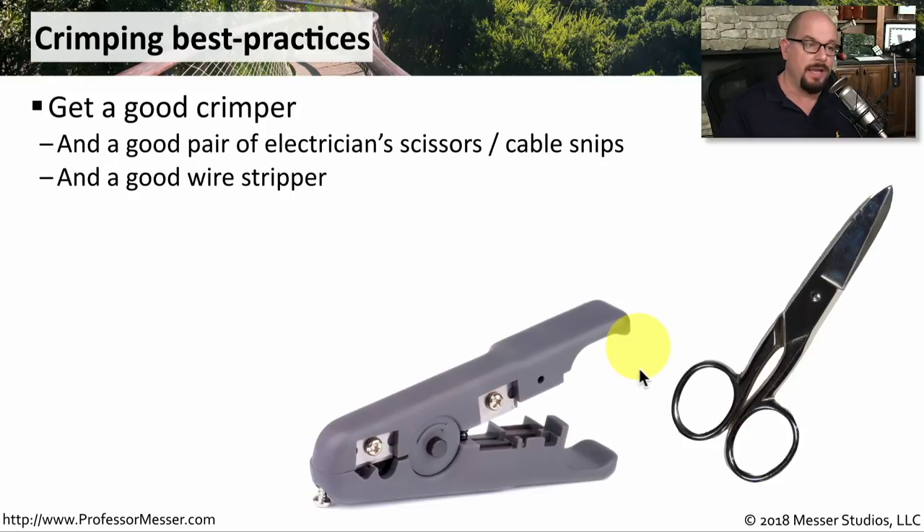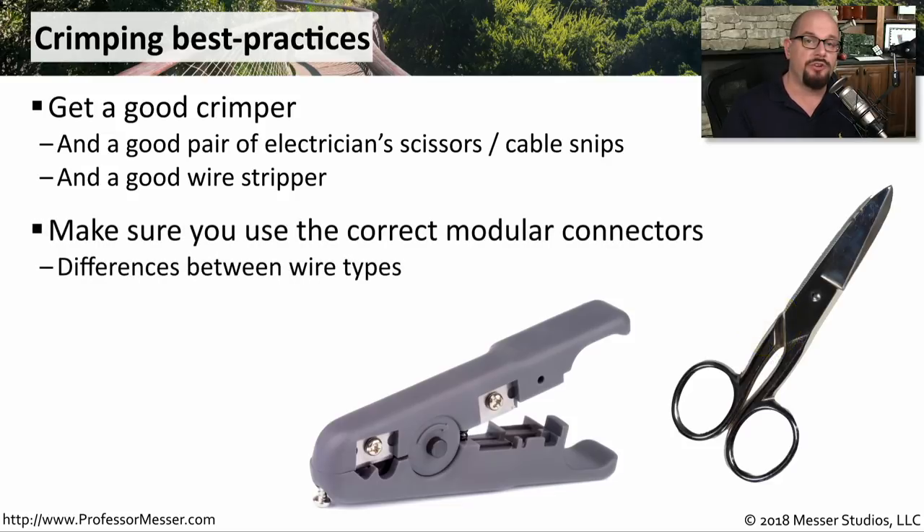A wire stripper is especially useful if you work with a lot of coax. A number of crimpers will also include a wire stripper on the crimper itself. Also make sure that you're using the appropriate type of modular connectors for the type of cable that you have.